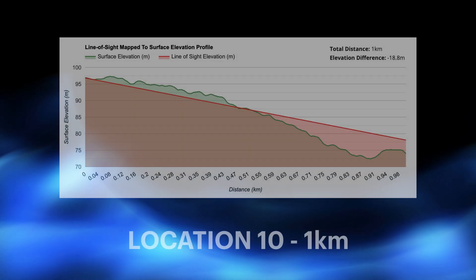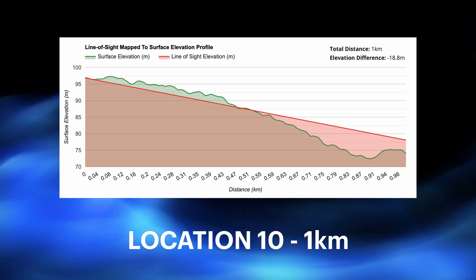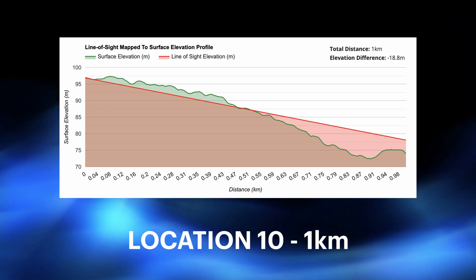I know what some of you might be thinking. A thousand meters doesn't really seem that much for a radio of this type, but it is — really. If you think about what kind of site you could cover with a 1000-meter radius, and remember that this is in a built-up area, surrounded by houses. On the last elevation profile, we don't even have the lay of the land in our favor — we're kind of going across the top of a hill, so it's not line of sight.